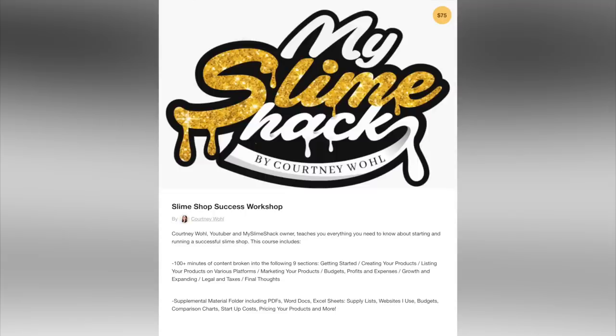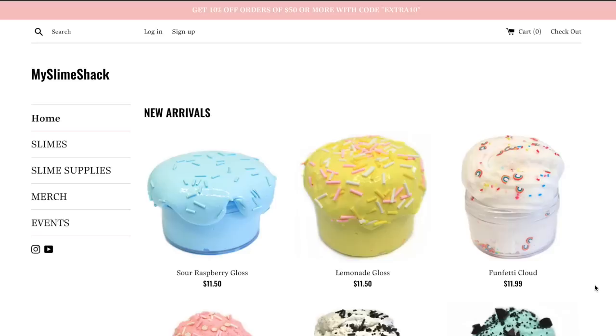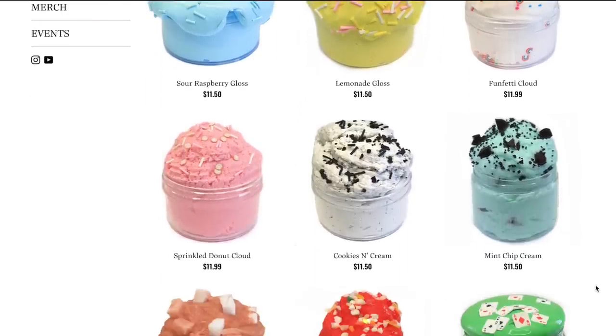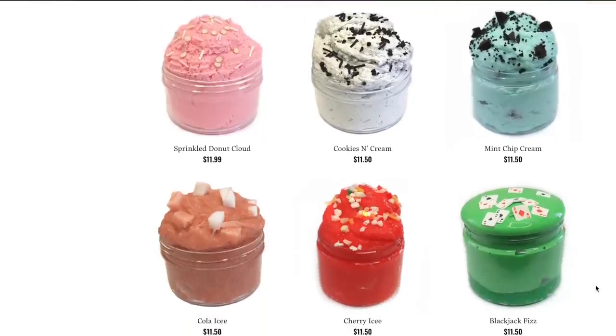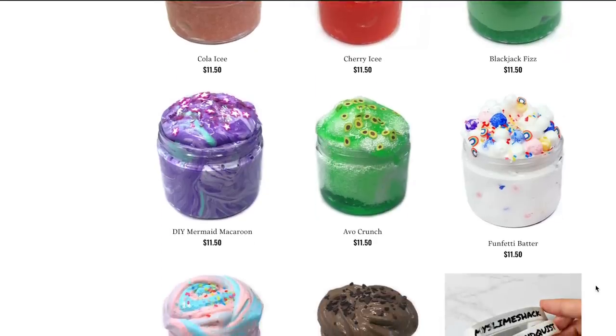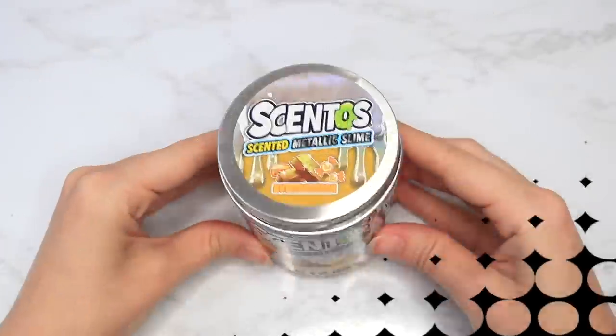Before we hop into it, my successful slime shop video course is available — if you haven't heard about it yet I'll link it down below. If you're either trying to start a slime shop or looking to grow yours, it's literally everything I've learned, with a supplies list, tons of videos, and all kinds of good stuff you won't find on YouTube. Also today only I'm having a 10% off sale on my slime shop — use code June10 to get 10% off everything. I'll link all of that down below, plus a new podcast and other fun stuff.